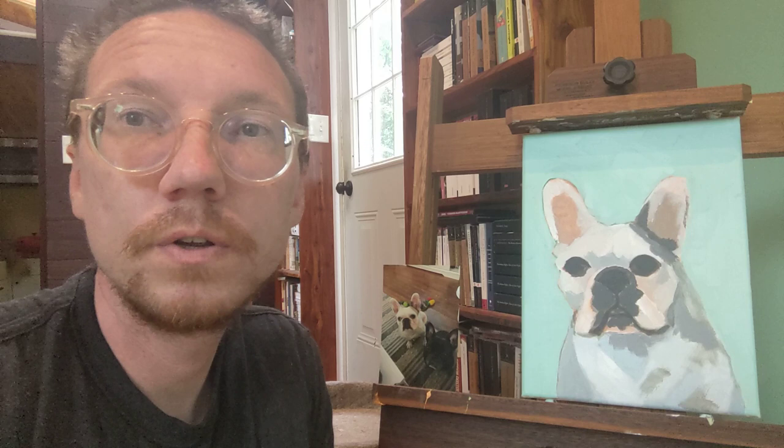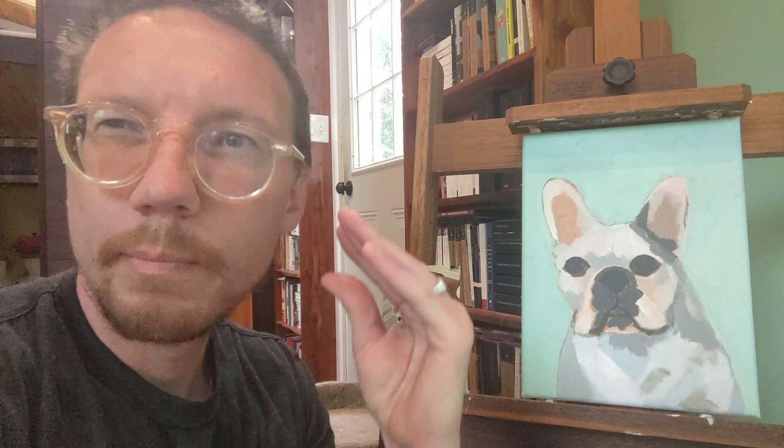One of my primary concerns when I first start a painting like this is proportion. I want it to look like a dog, like a certain breed of dog, and the hope is to make it look like one specific dog — the pet of the owner. When I start, I'm trying to get all of the proportions right: get the eyes, nose, and ears all in a place that's correctly in relation to one another — the distance between the eye and the nose, the distance between the eyes — and start working from there.